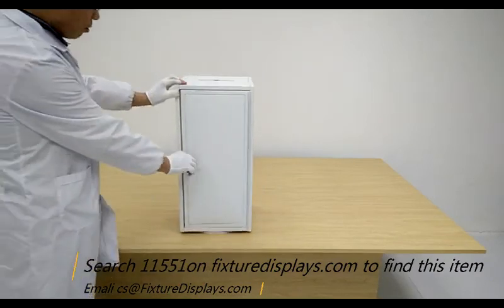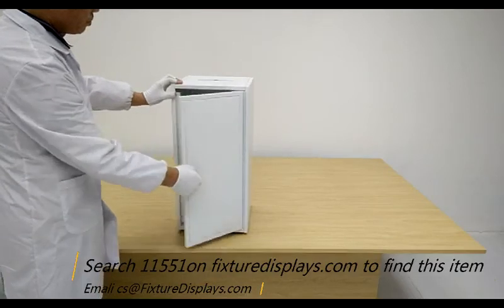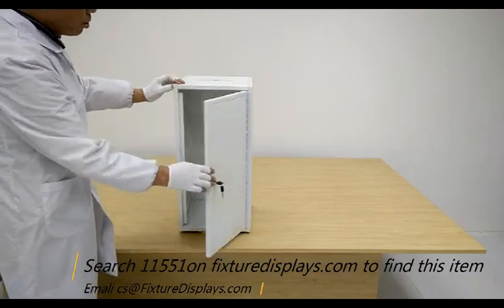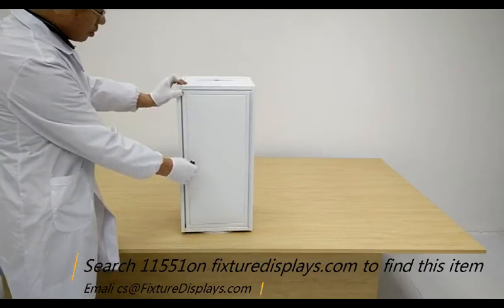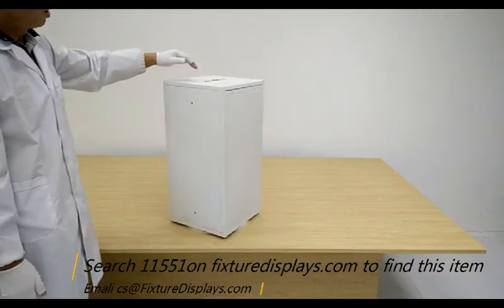We now put it on a spinner so you can see a 360-degree view. FixtureDisplays manufactures a large variety of metal boxes, lockers, cell phone lockers, donation boxes, among many other business and consumer products.